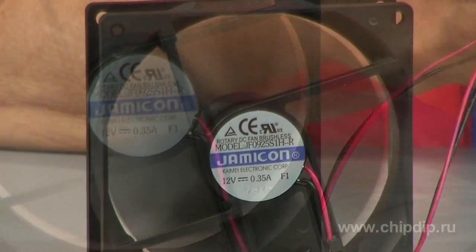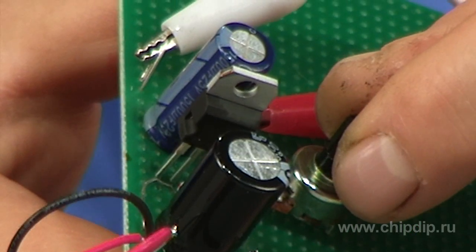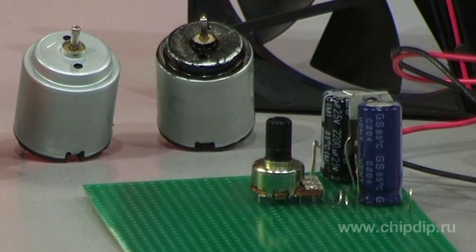However, it is very useful. Because of the low current consumption of direct current motors, even those used in computers — 250 to 350 milliamps — the LM317 stabilizer easily handles and manages many hours of daily load.